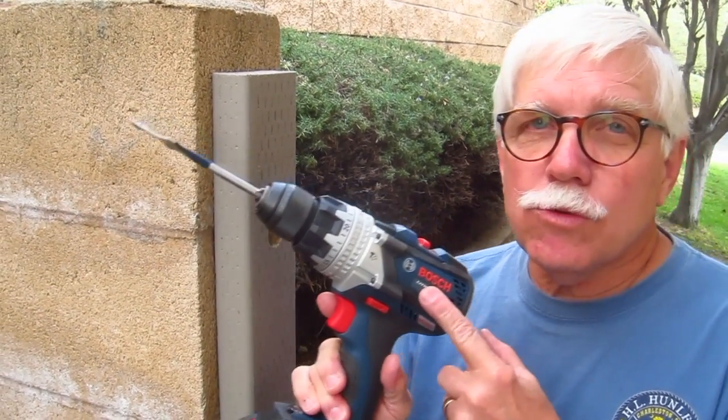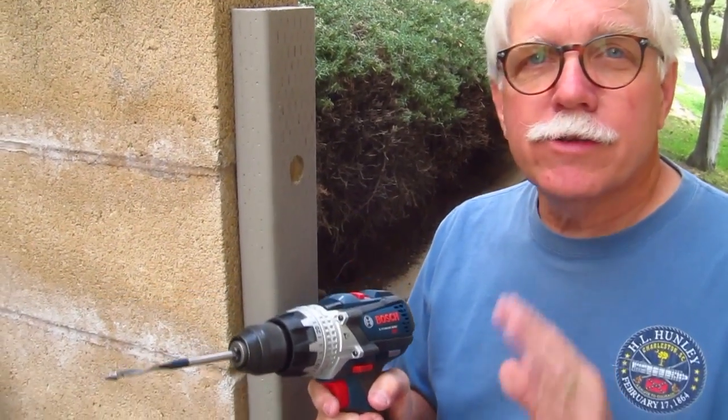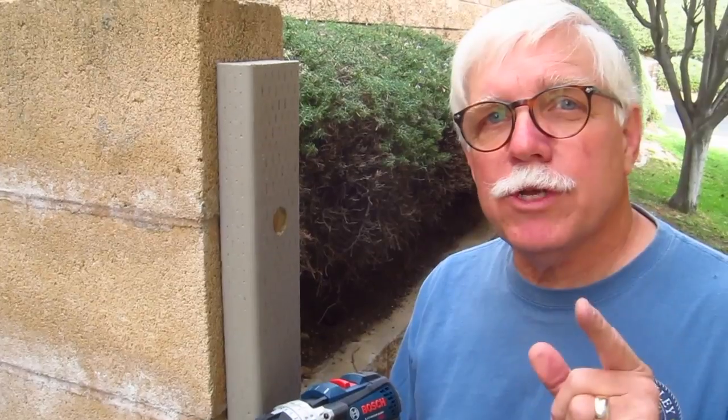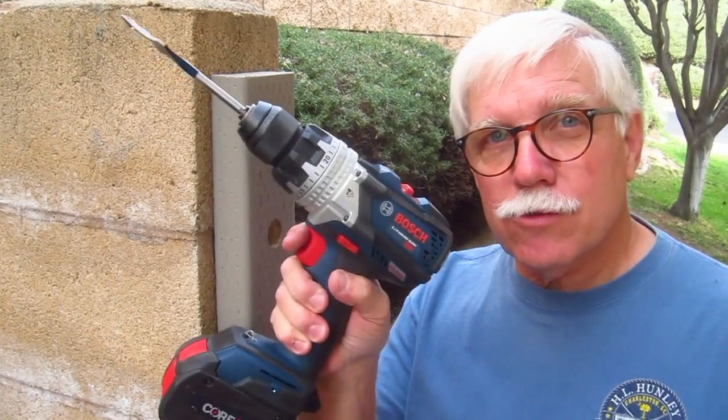I just wanted to tell you again, these tools really save the day. I love my cordless Bosch drill driver. Saved me a lot of time, a lot of effort. I wish decades ago I had these wonderful cordless tools. You'll like a cordless drill driver, and if you want a really high quality one, this is the one to get.